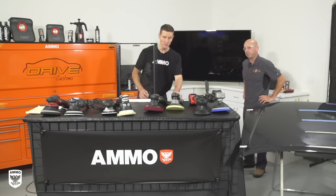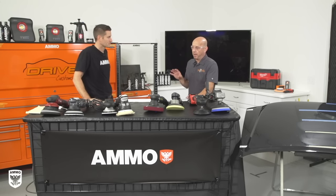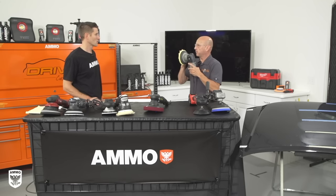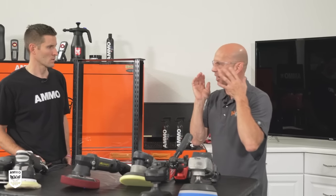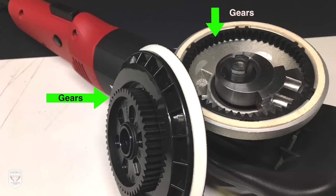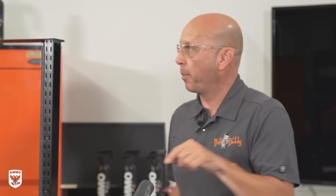On to the next one — gear driven. That was the next leap in technology. They came out at a point when the random orbital was not quite yet optimized for its performance; we were using rotary pads on these machines that were big, tall, fluffy, and large diameter, and they couldn't deliver the performance needed. The forced rotation or gear-driven orbital action gives you a constant dual action, but both motions are gear driven — it's kind of a hybrid combination of the rotary and the random orbital.